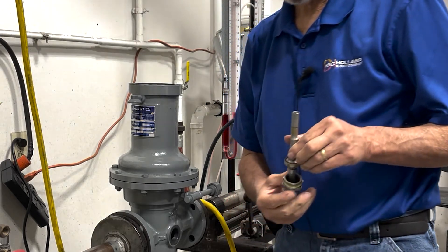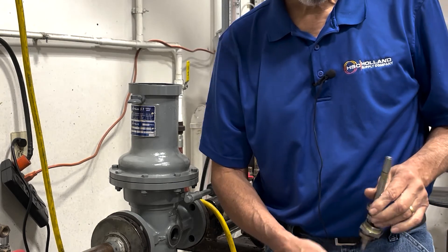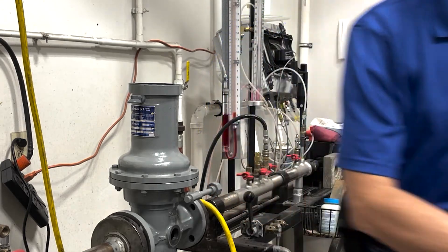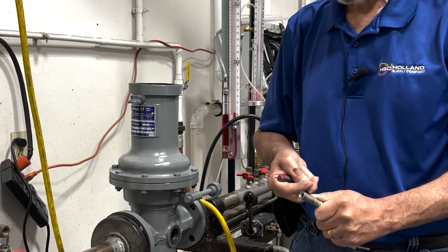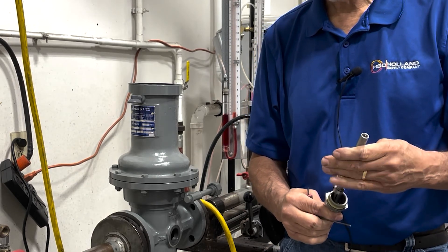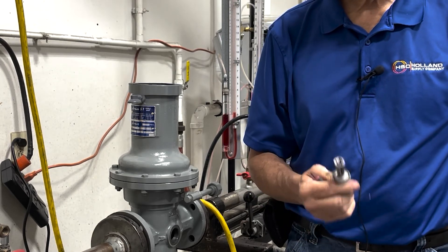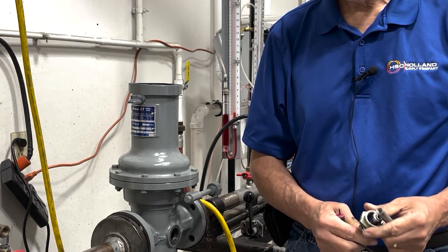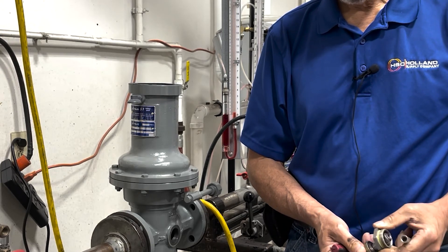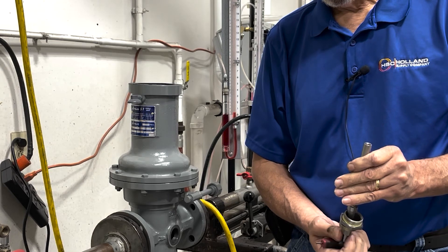We remove the whole thing — and this is basically what we have now. This is the portion where you would replace the valve assembly: remove it from the orifice, unset the set screw, remove the top portion, and then replace it and reverse that order — put your valve assembly back together with your bottom orifice, the seat edge down, and reattach.